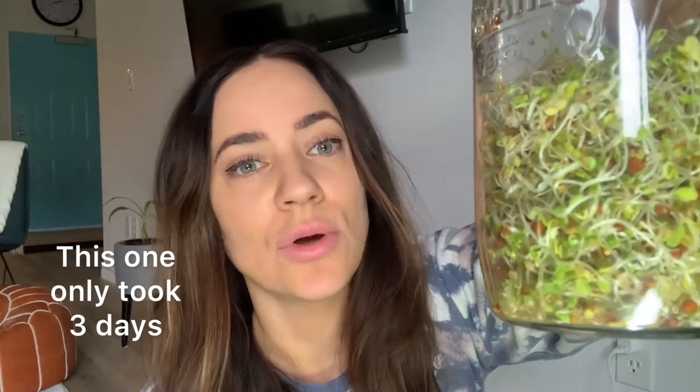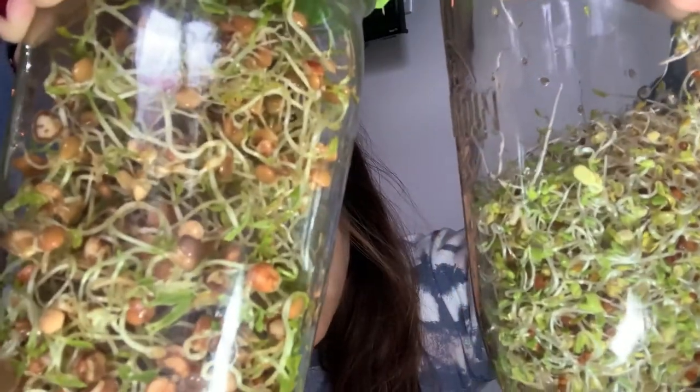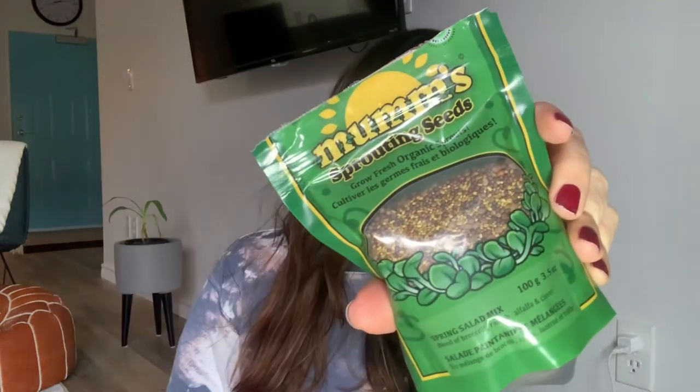I've actually been growing another one here at the same time — I just haven't been recording it day by day. This is the other one I've been growing, and it's ready as well. You can kind of see the difference — you can grow so many different kinds of sprouts. You can see the difference between these mung bean sprouts and these ones here, which are a spring salad mix blend of broccoli, radish, alfalfa, and clover. They came in that Amazon package I ordered. These were really easy to grow as well and they taste so good — they do taste better than the ones in the store.